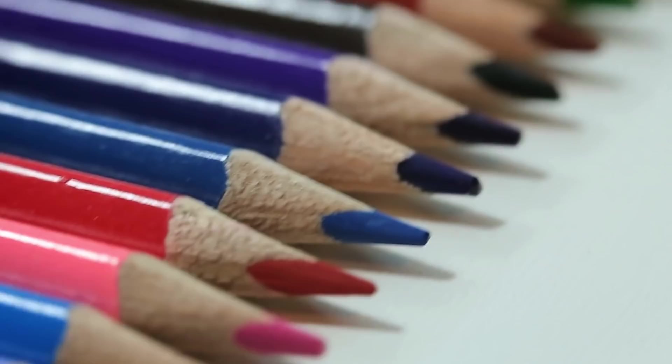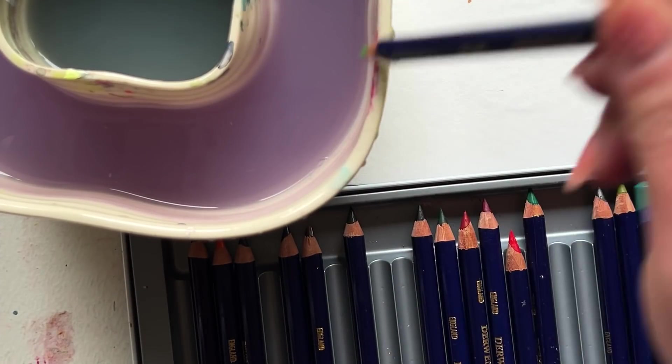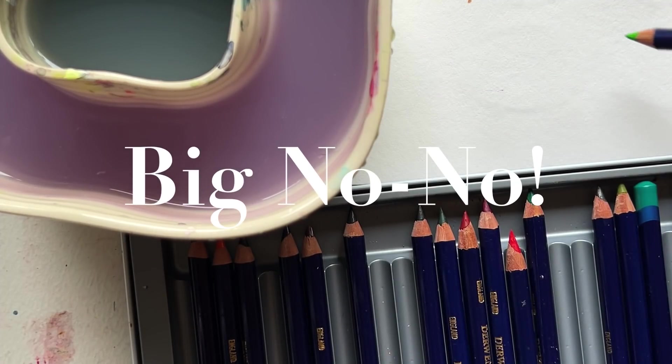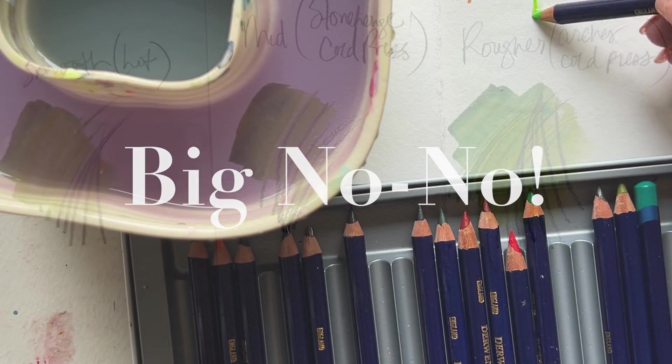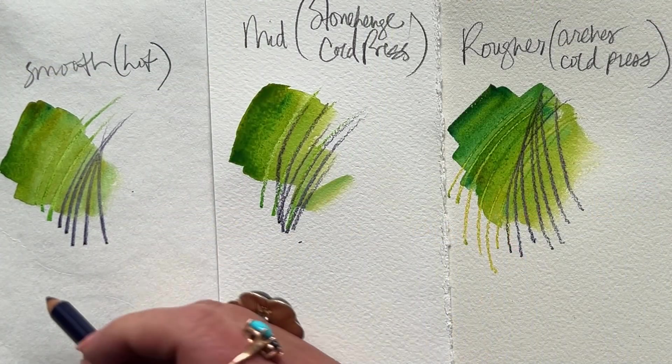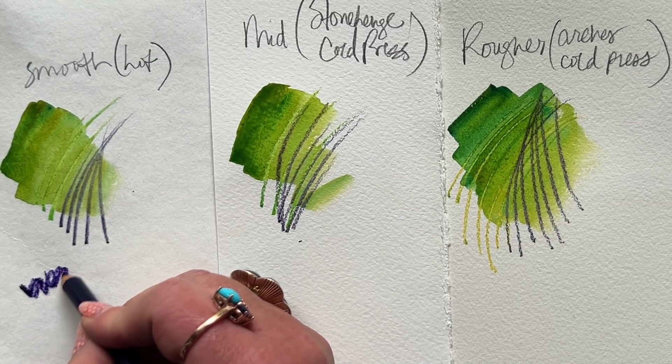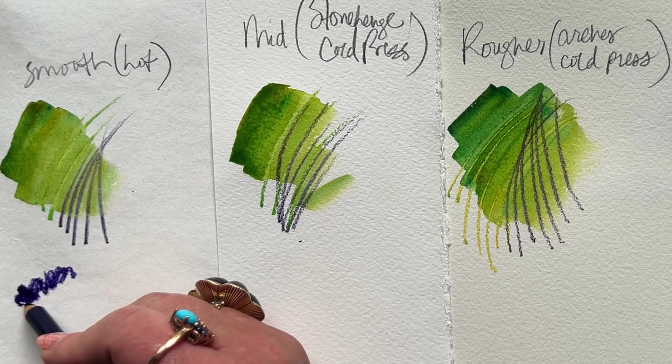The one really weird way that I use these watercolor pencils — and it's a big no-no, I've read all about how this is a big no-no — but I don't care because it's fun and I love it. That's right, friends: I dip my watercolor pencils right into my water.